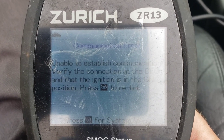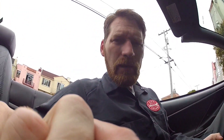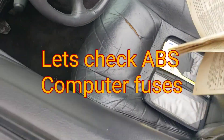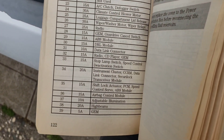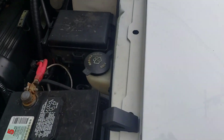Unable to establish communication. I'm starting to wonder — is the ABS computer even powered up? Is the ABS fuse blown, or does it have a ground? Referring to the manual here, found number 29 ABS module fuse — right there, not blown.